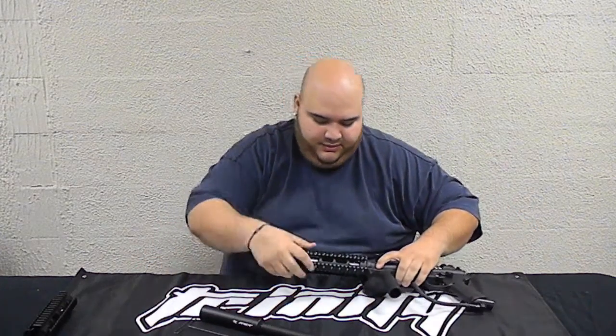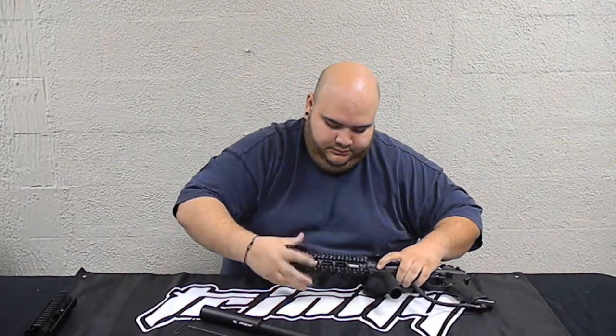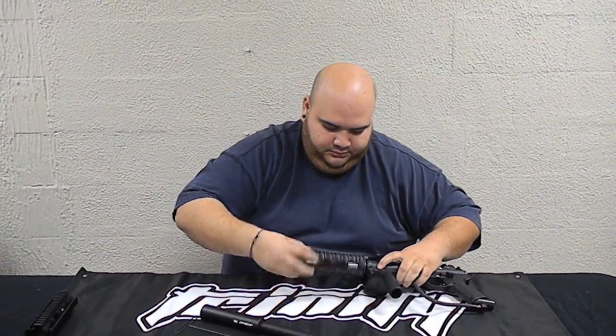Now I am going to show you how to install it on the Apex BT barrel. Move this to the side — I am going to show you the same process.